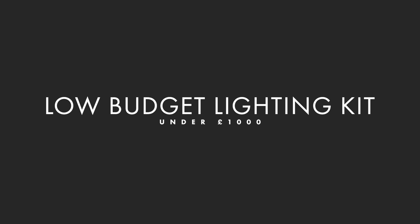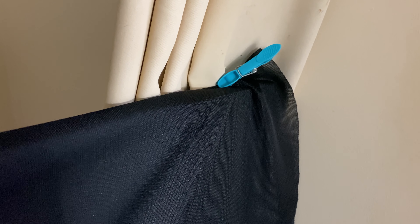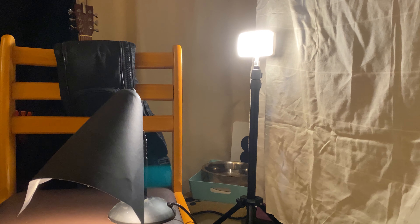Let's take a look at everything you need to put together your first lighting kit, all for under £1,000. This kit is going to include key, fill and hair lights, modifiers, diffusion as well as other basic grip equipment. Let's jump into it.